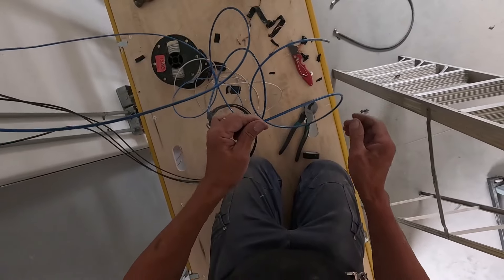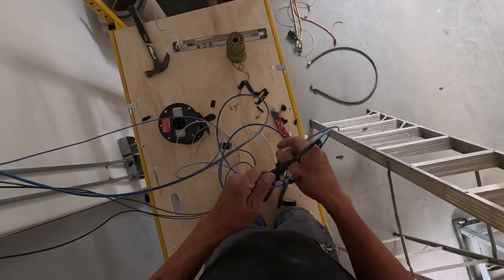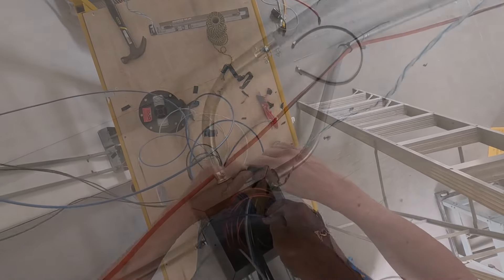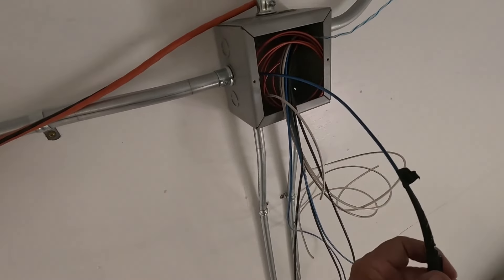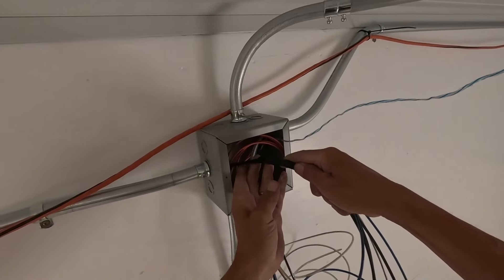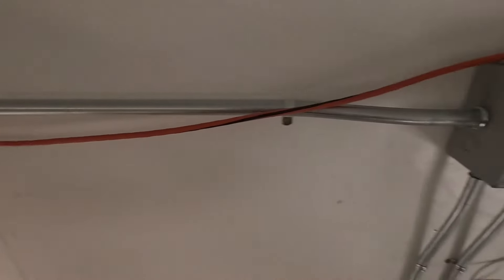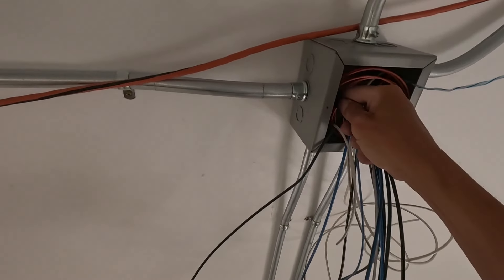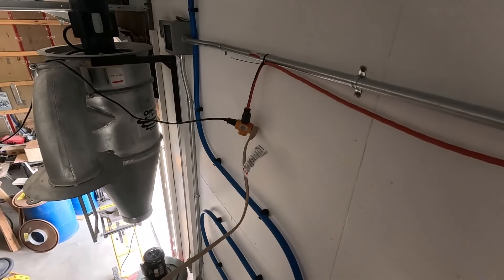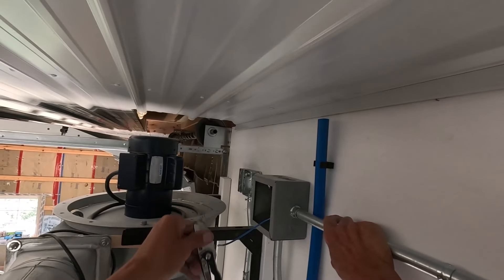If something goes wrong I can always just pull this back through and try again. The one I just pulled through is half-inch conduit and this is three-quarter inch conduit, and that's only eight feet away with no bends, just two offsets. There it is. There's my knife.